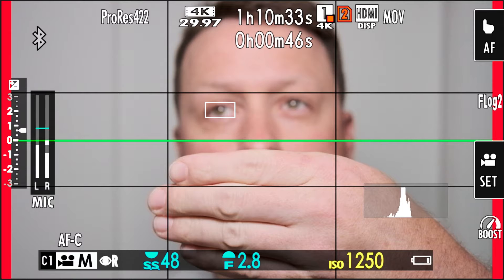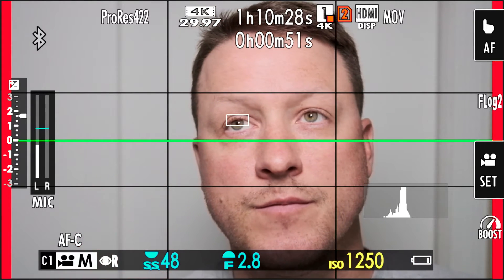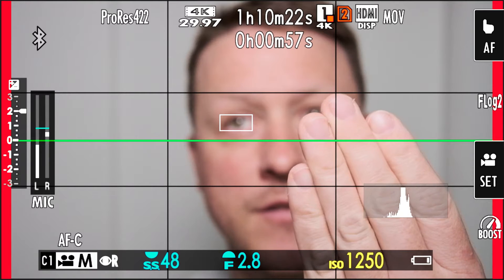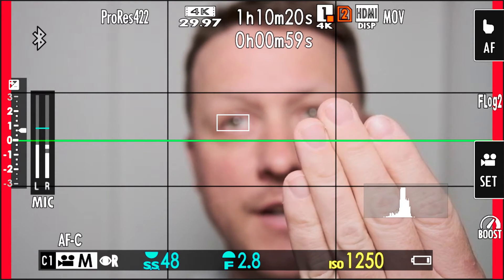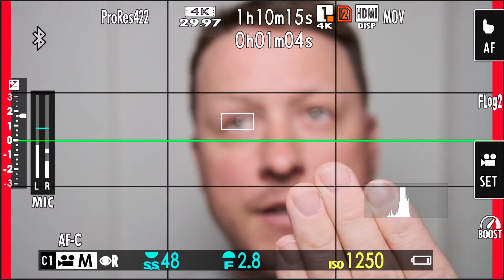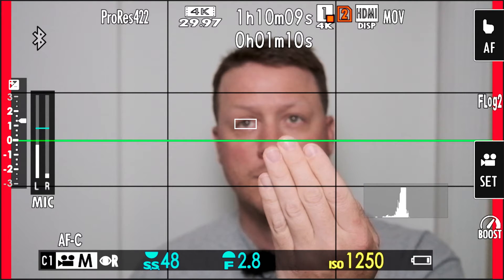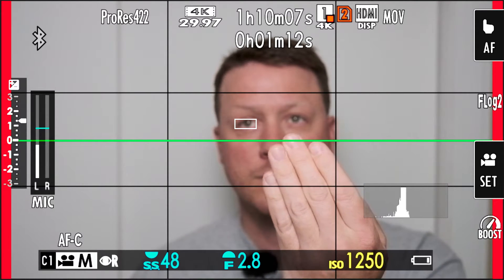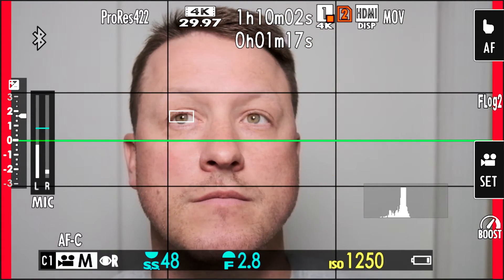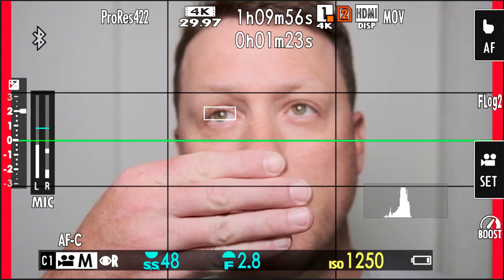It looks like it's really struggling here even though the hands are nowhere near the eye. It's locked on but it's focusing on the hand and not the eye - they're nowhere near it. This just makes you wonder, right now is it really on the eye, or is it focused on the tip of my nose? I think it might be the tip of my nose.